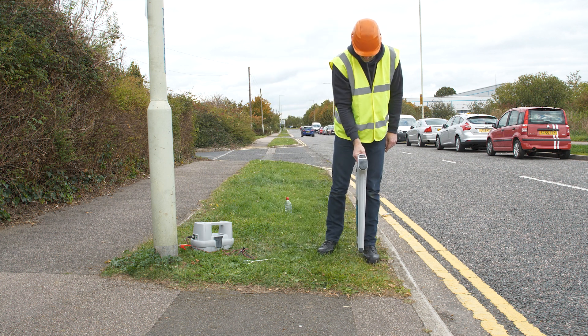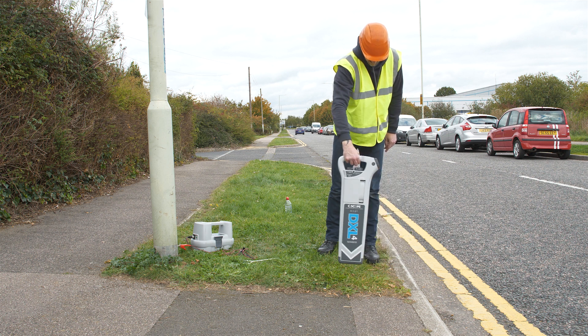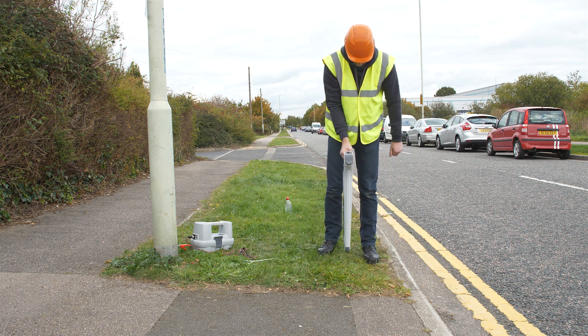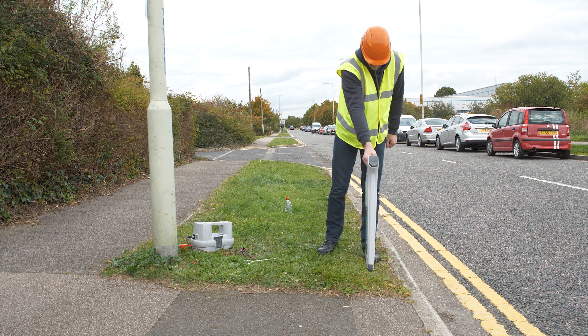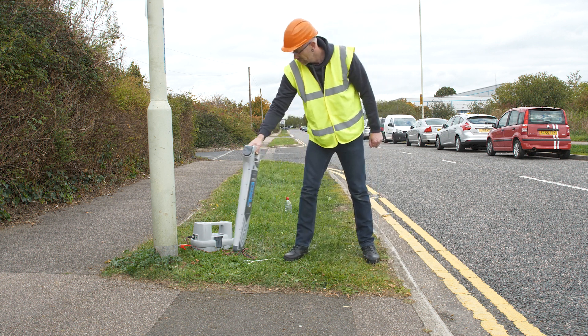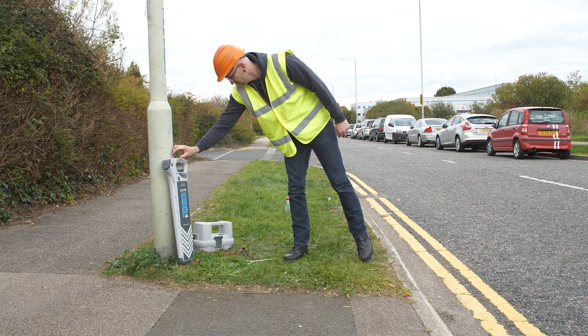The ideal position for the earth stake is at right angles to the assumed line of the cable and the full length of the connection leads away, but please note that this is not essential. Use the locator to scan in power and radio modes to find a safe location for the earth stake, avoiding any buried services.